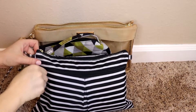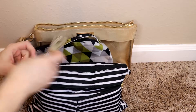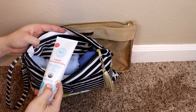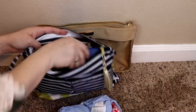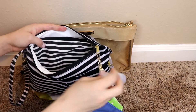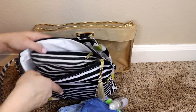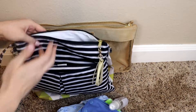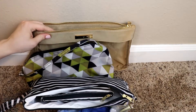Alright, now in the Logan and Lenora wristlet clutch, I have the simple change pad here in the front zippered pocket. Then in the main pocket, I just have the diaper rash cream here on top. I have the two all-in-one diapers with the wipes as well as the water solution for the wipes and the spare outfit in the petite pouch. So it fits a little more comfortably in this bag, but it still fits pretty similarly in the Lily Jade one.